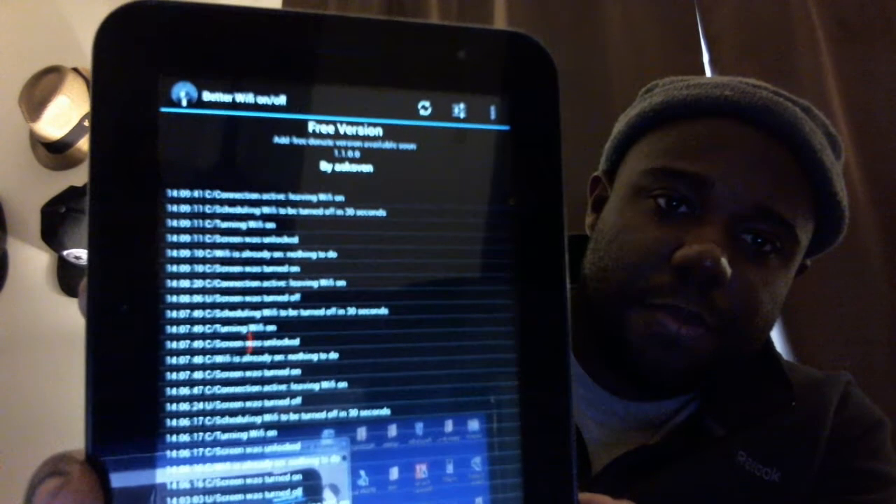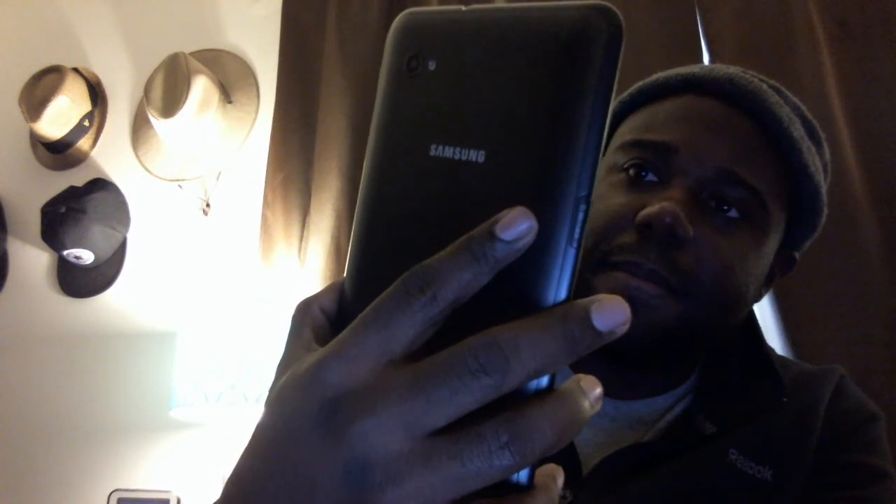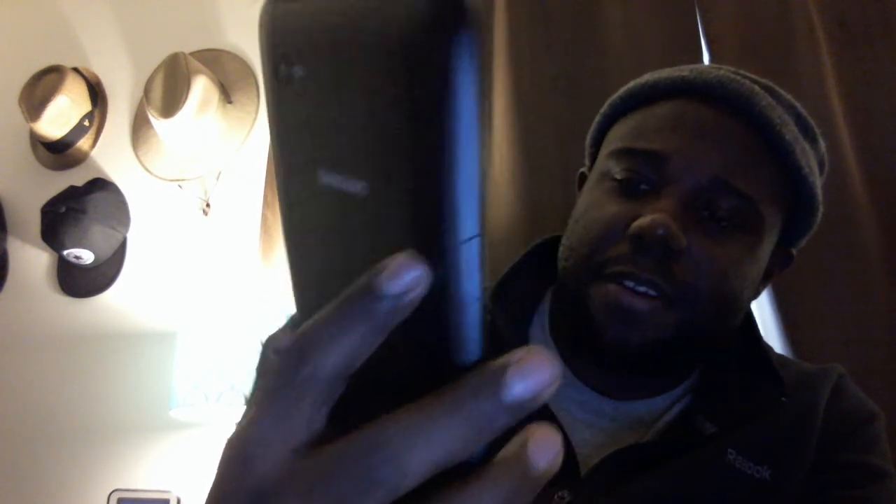The app is called Better Wi-Fi On Off and it's free in the Google Play Store. I don't even know the developer, but if you go to the Google Play Store and just search 'Better Wi-Fi On Off' you should see the app. I'm going to search it right now.